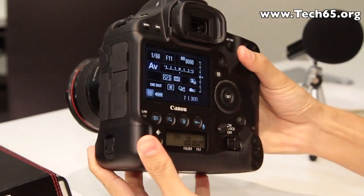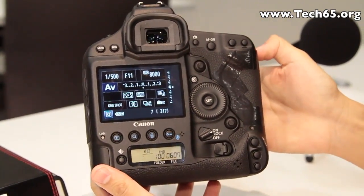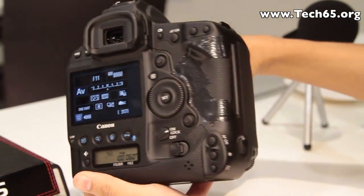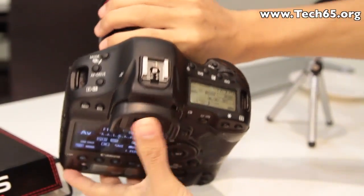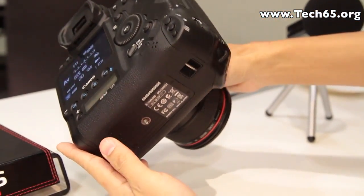This is an 18.1 megapixel full frame camera with a 35mm sensor, improving image noise control by two stops. New shutter units with carbon fiber shutter blades also improve the shutter count up to 400,000.